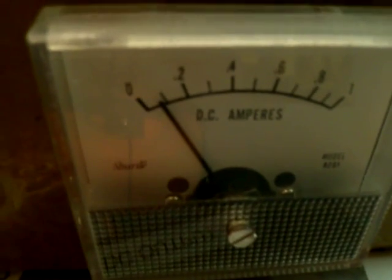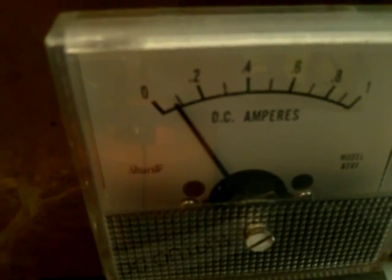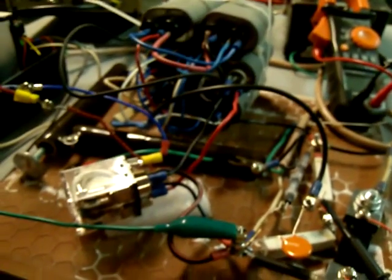That's the voltage again and there's the amperage — a little under 0.1 amps. You can do the math and see what that works out to.